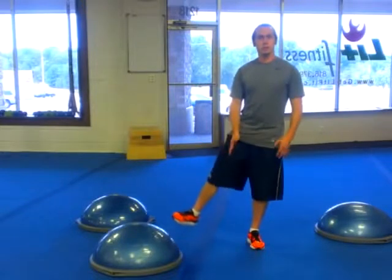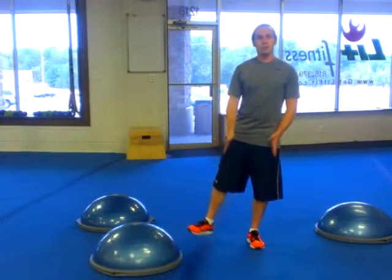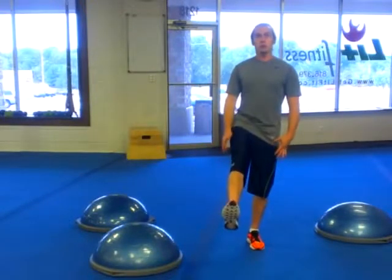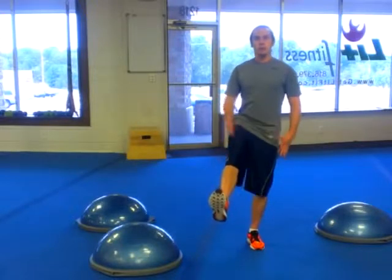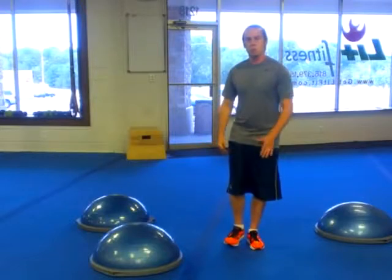For the triple extension, you're going to extend those hips. You want to keep a tall vertical spine. You'll only get about 30 degrees of extension in the hips on the lateral movement. Then take it out in front — you'll get close to 30 to 45 degrees of extension out there in the hips. Good tall spine, bring it back.